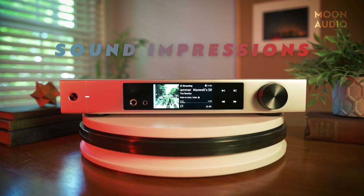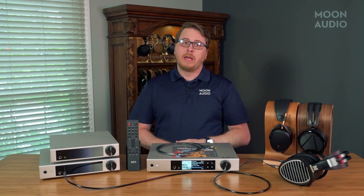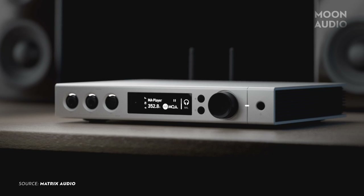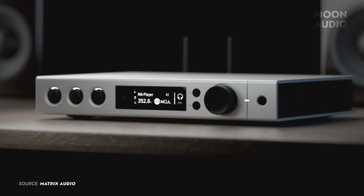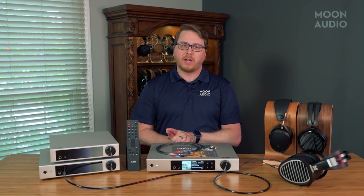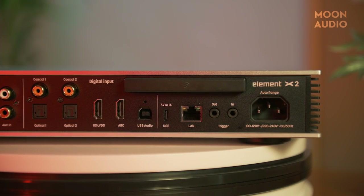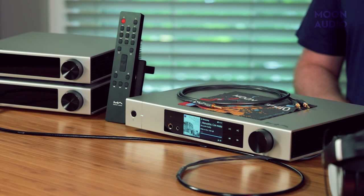The Element X2 uses the same flagship-level DAC, the ES9038 Pro, and the same clock, the CCHD-950, as the original Element X music streamer. That shouldn't really be a bother to most users, as the Element X was and is one of the best-sounding all-in-one boxes on the market. There's no need to mess with the sound in my opinion, and using some of the same components as the previous generation isn't a downgrade. Tuning and optimizing established hardware can sometimes yield better results than new chips, and this certainly is the case with the Element X2. The independent power supplies are also shielded for complete electrical isolation.